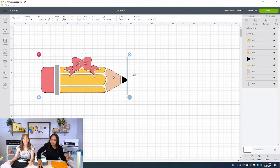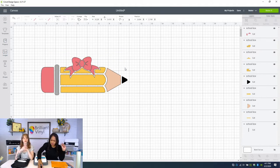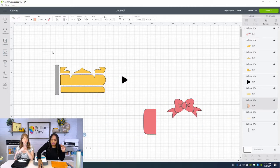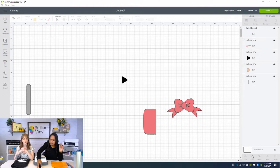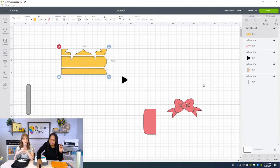I'm going to ungroup this to check the SVG. This is something we kind of pulled in and created off an image, so some of it is grouped and some is not. Let's control Z and then I'm going to put it together and weld it so that when I send it to cut, it cuts correctly. It's all together now, so we're going to go over to 'Make It.'